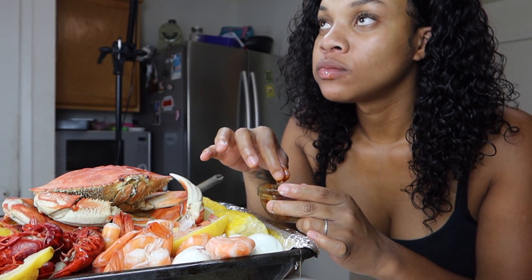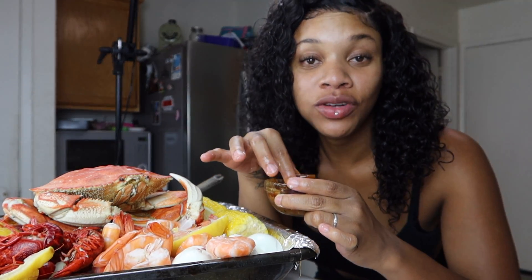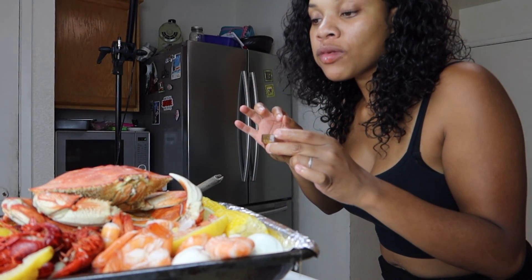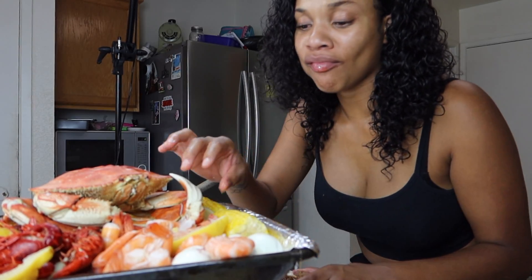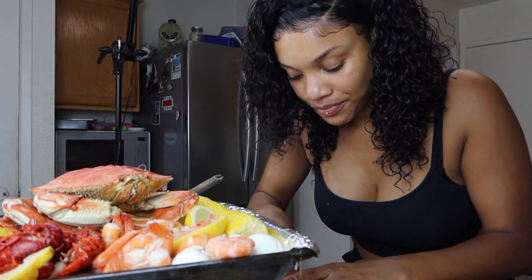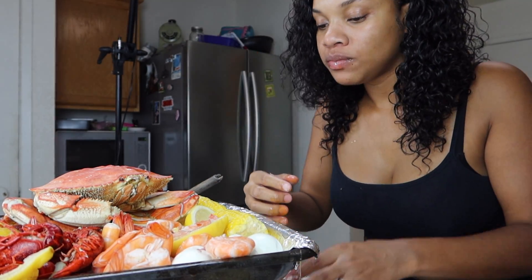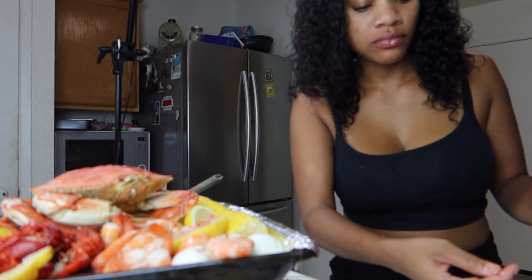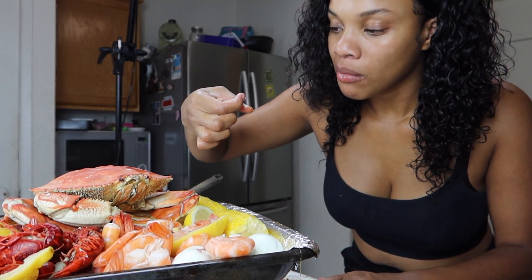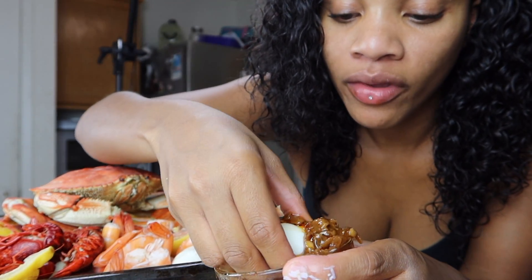You'll like the sauce — it's even better with the seafood. I love seafood; I could eat seafood all the time. It's good though. I'm going to eat an egg — y'all eat eggs? Watch this, y'all, it goes down.